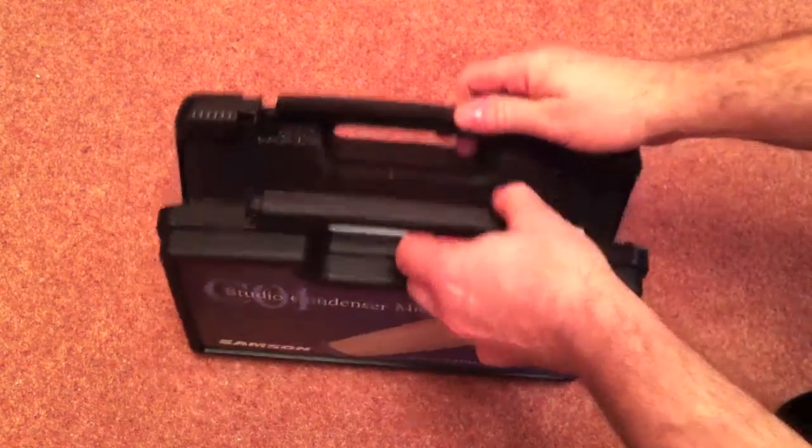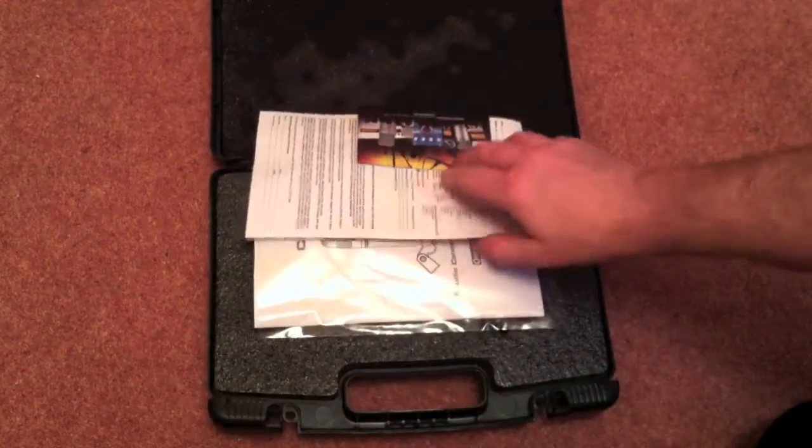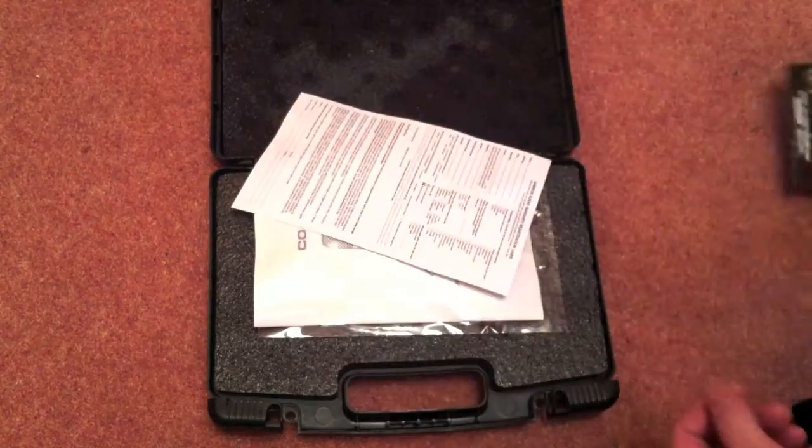Little clips at the side. There we go, we can get inside eventually. And what we got with it — we got some advertising bumf which we can throw in the bin.